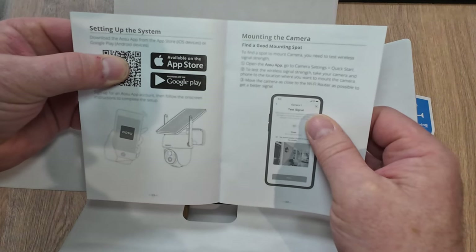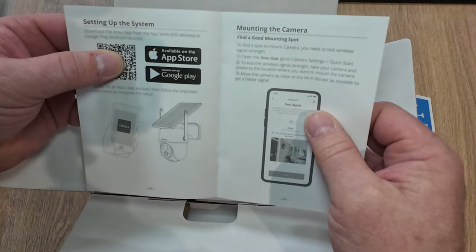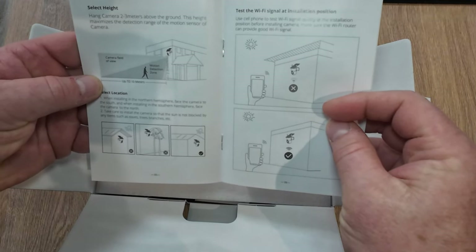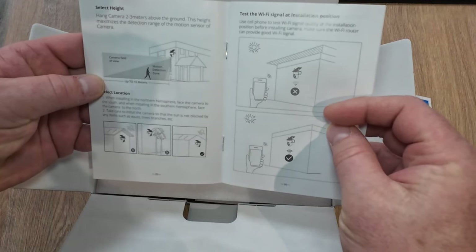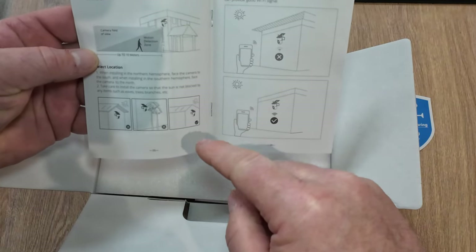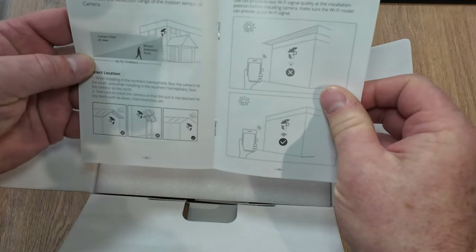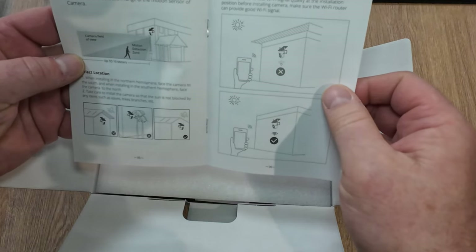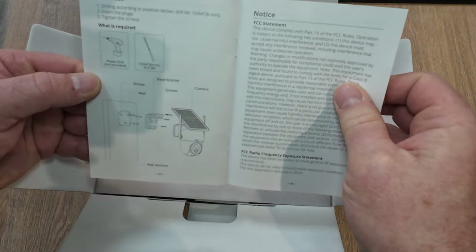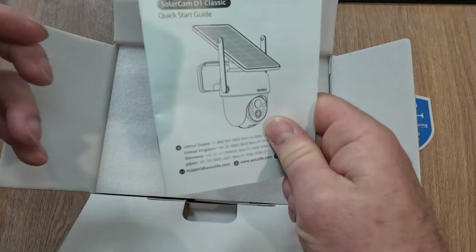There's a QR code to get the app from the app store, and it will walk you through installing the app on your phone. There's also information about camera field of view and motion detection zone positioning — importantly, you don't want to put the camera under shelter that's going to cover the solar panel because obviously it won't charge. You need some sunlight on there. The booklet also covers the tools needed to actually mount the camera onto the wall.